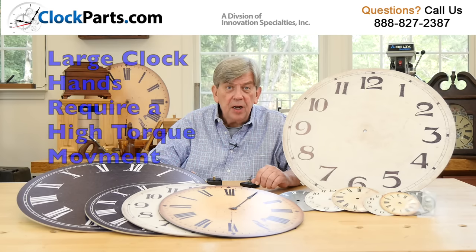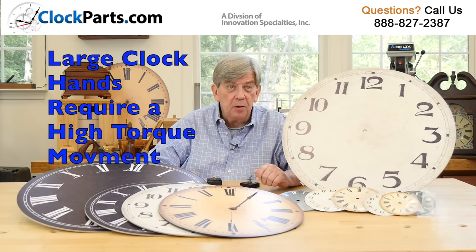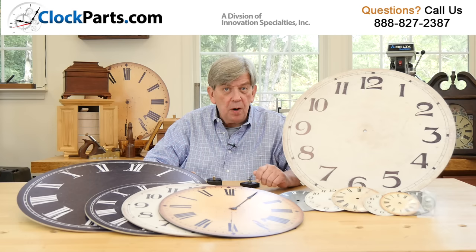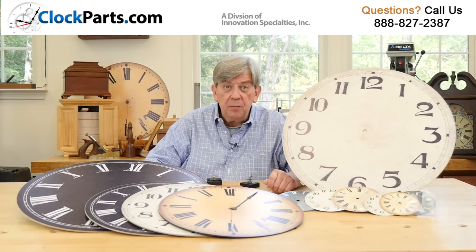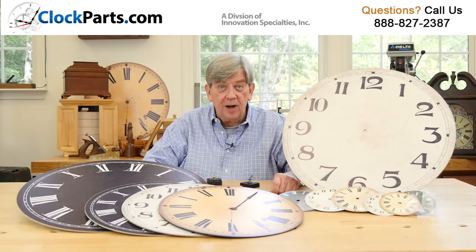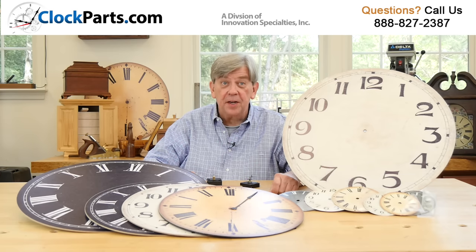Clock hands in these larger sizes require more powerful high torque movements or clock motors. You won't find any antique dials of this quality anywhere else in the industry. We just want to help you create your own custom clocks by offering a wide variety of different clock dials. Start designing with these new antique clock dials today.